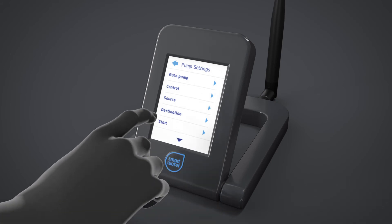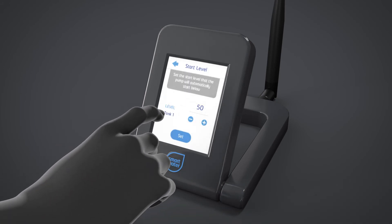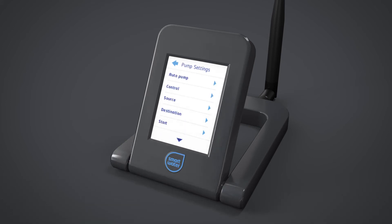Then set the Start level. The Start level activates the pump schedule when the destination tank falls below this level. The rules for automatic operation will now be active.